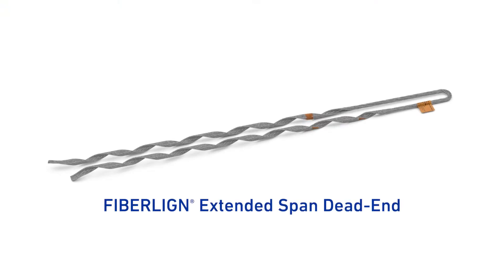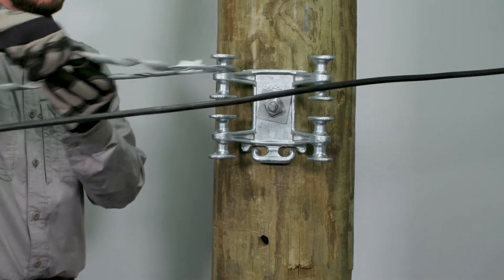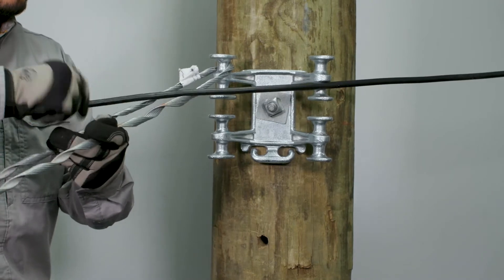For this installation, we will be using the fiber line extended span dead end. Begin by feeding the dead end component through the post of the multi-drop bracket and position it parallel to the cable.